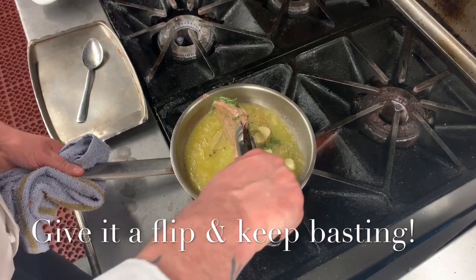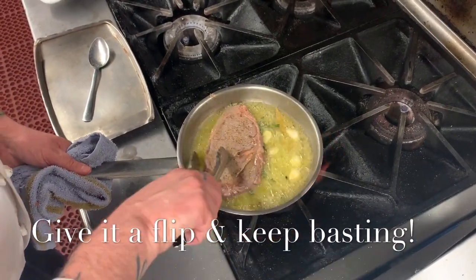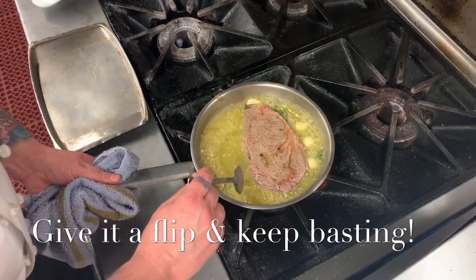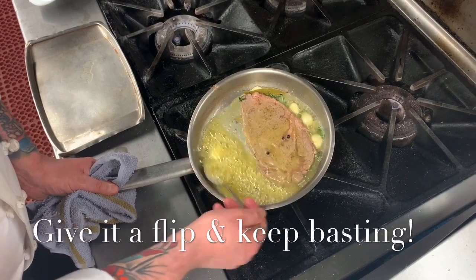Give it a flip. Just going to keep basting. What I'm looking for is a really hard, round crust on the outside.